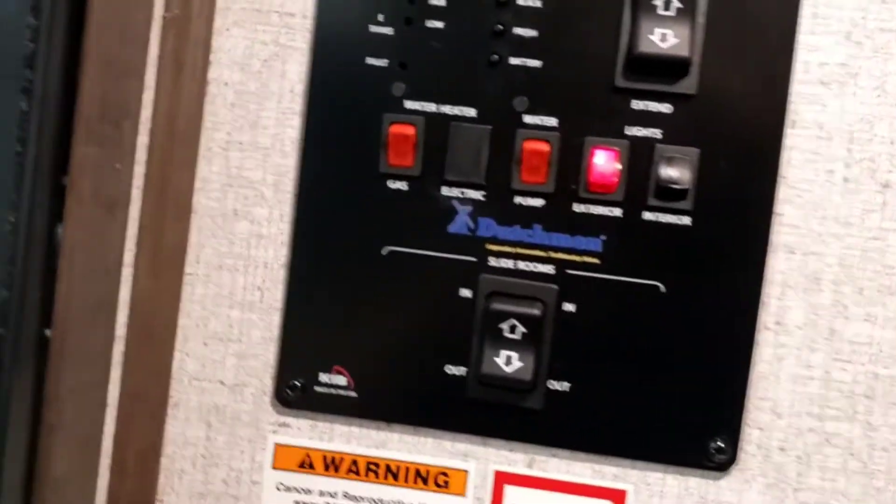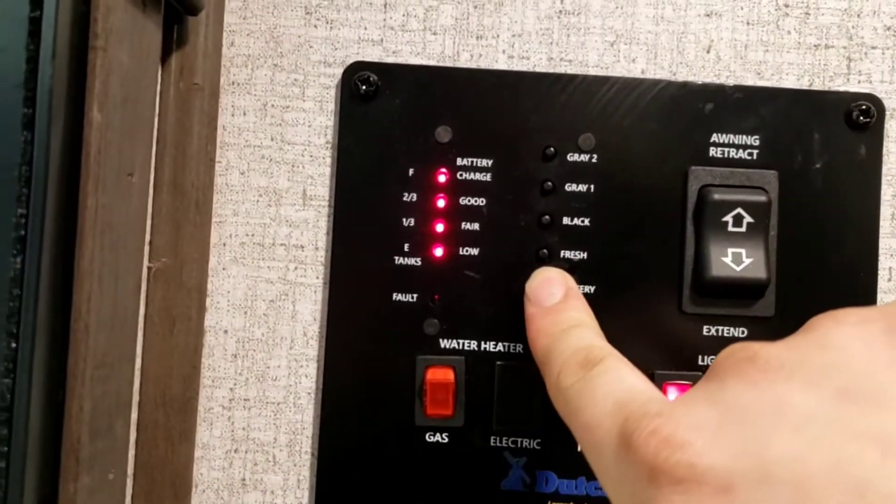The rear jack works the same as the front ones — remember, stabilizer jacks, not leveling jacks. Now we'll start inside. Turn the interior lights on — here's your monitoring panel where you can read battery level (it'll always read full when you're plugged in), fresh tank, black tank, gray one, and gray two.